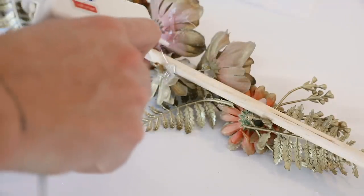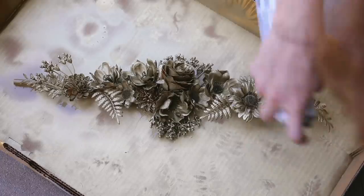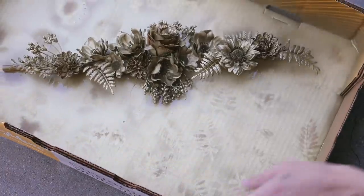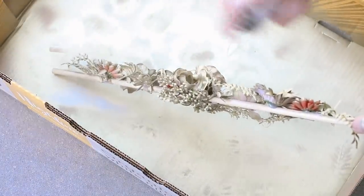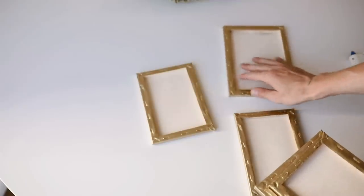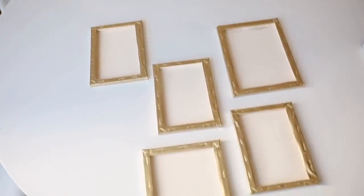I flipped it over on the back side to add extra glue to make sure it was super secure. Then this is where you go back in and add the most spray paint — a lot of sections aren't fully showing, so flip it in every direction and really spray it. The more layers you give it, the more of a brassy metallic finish the flowers get. Next, I laid out all of my golden frames along with the flower section and scattered them out for a random look.